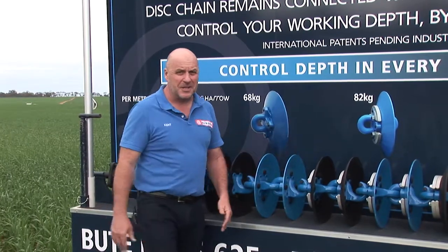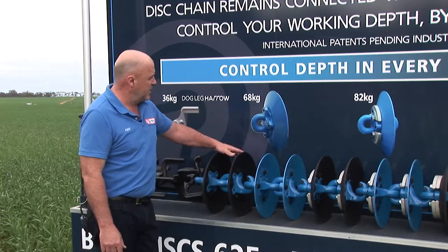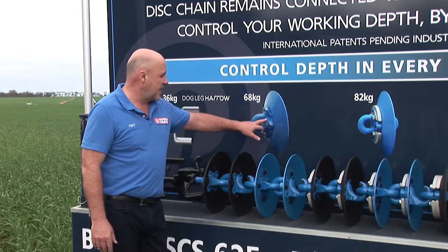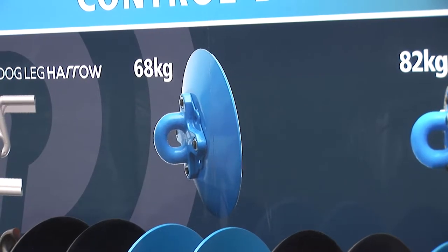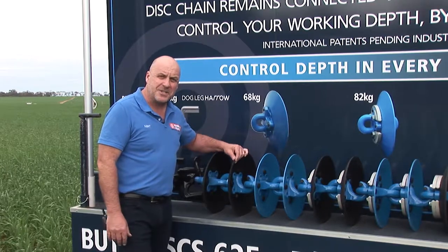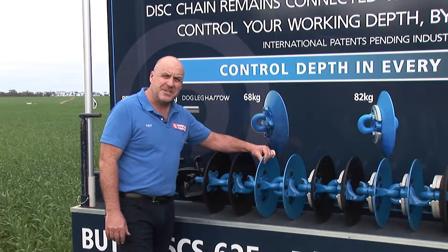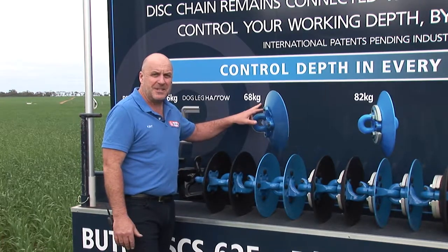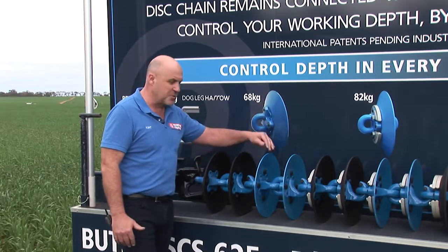I'll show you a demonstration a bit later on. But let me work through the weight per metre that we can go with. This picture here demonstrates we're bolting the disc straight to the casting, starting at 68 kilograms per metre. Now regardless whether you're fitting a 5mm boron cutting disc or what we're calling a quarter inch standard disc, the weight remains around the same at 68 kilograms per metre. So you've got a choice of either a cutting disc or a standard disc.